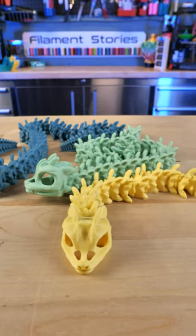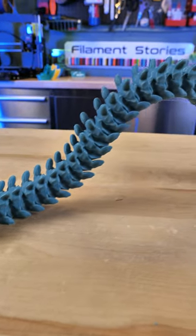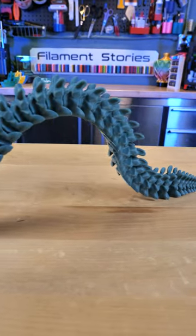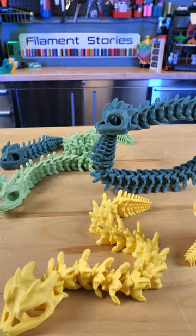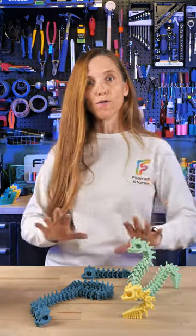Nenetics 3D's models are available on Thangs 3D right now. They are almost all free to download. If you would like a commercial license, you do need to join his Thangs membership. I would say get them now because I heard they are not going to be free for long.